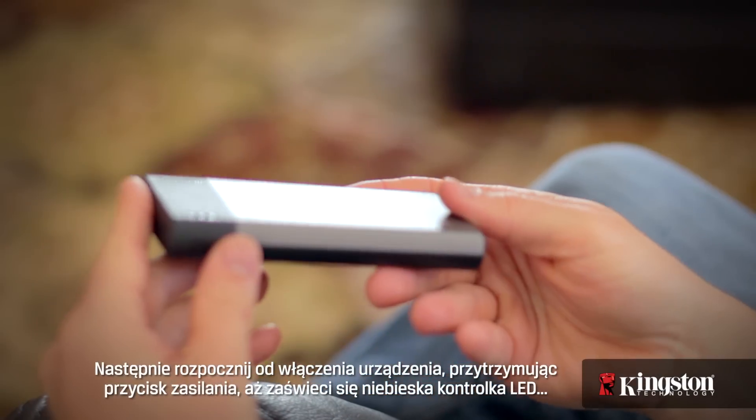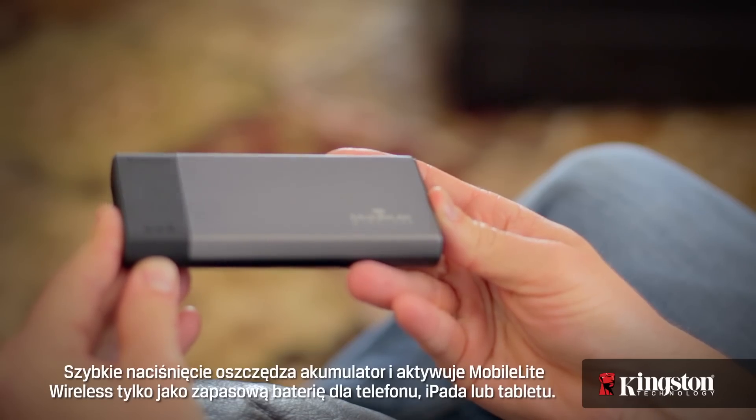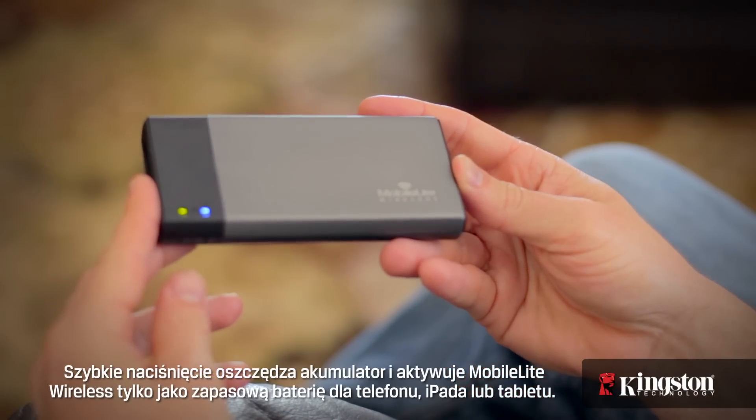Then, start by powering on the device by holding down the power button until you see the blue LED light. Otherwise, a quick press will conserve the battery and only activate the MobileLite Wireless as a backup battery for your phone or even your iPad or tablet.